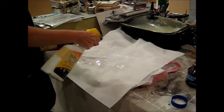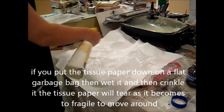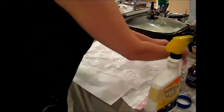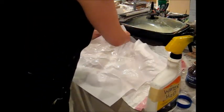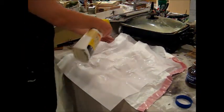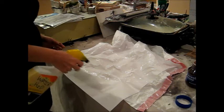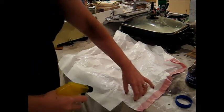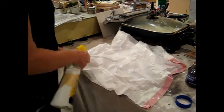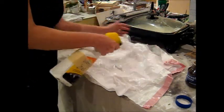If you get it flat first and then wrinkle the paper, a lot of times the tissue paper gets very fragile and it will rip and tear. You may have to adjust along the way — you want to utilize as much of it as you can. This paper from the dollar store is a little thicker than normal; they don't have a lot of quality control. You can double it up, lay it over — it doesn't have to be completely flat.